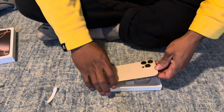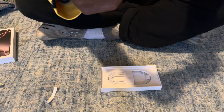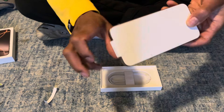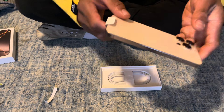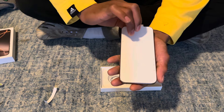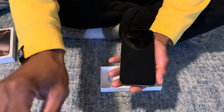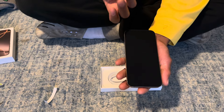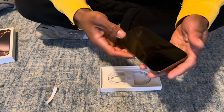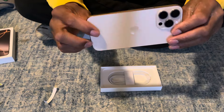Y'all know that little special camera button that we got now? Got the power button, got the action button, and we got the volume rocker controls. Now let me show y'all that magnificent screen — oh y'all, yes! This is the iPhone 16 Pro Max Desert Titanium.